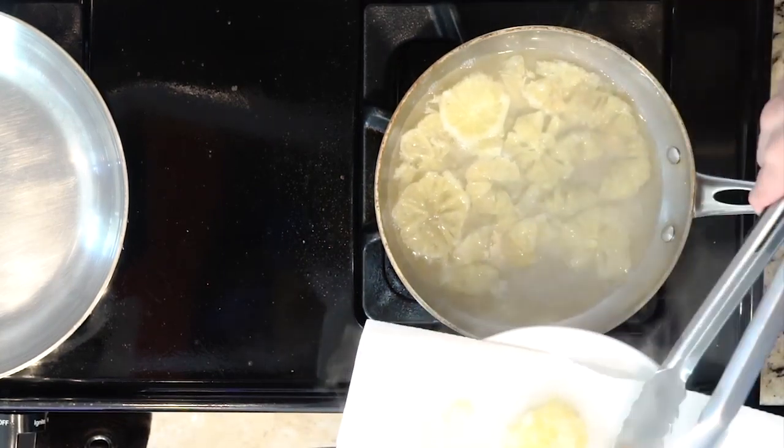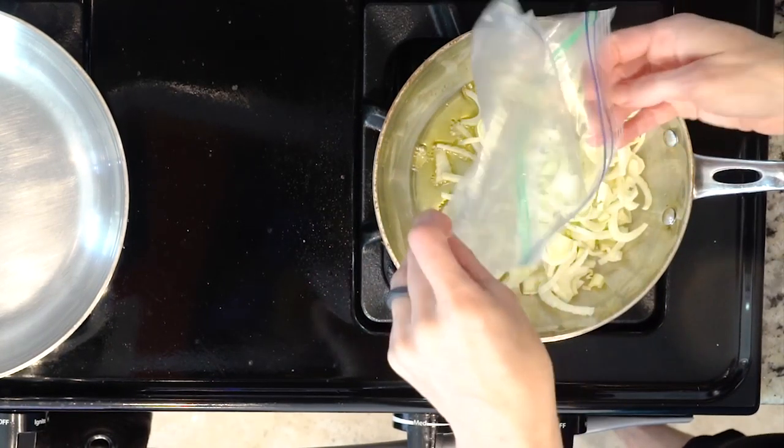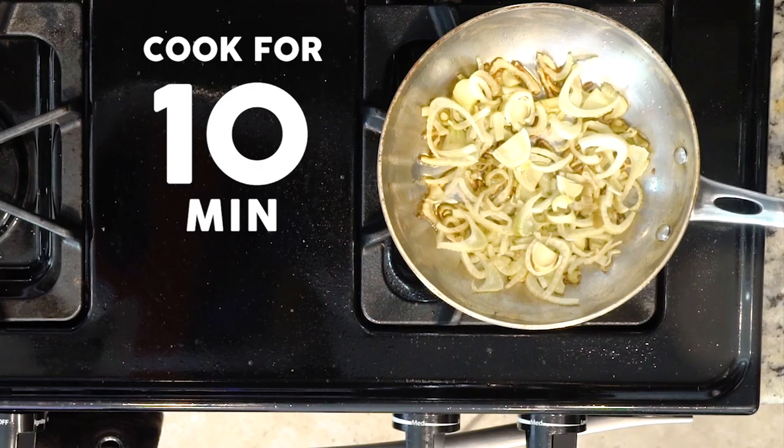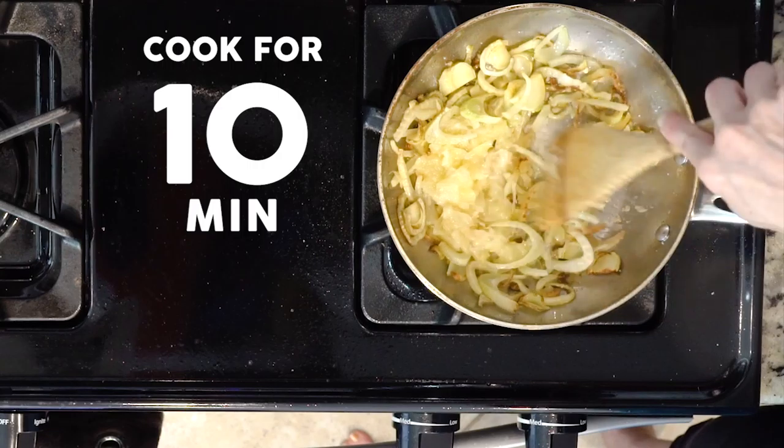Lots of Ps in that sentence! Heat some olive oil in a pan over a medium-low flame. When the oil is hot, add the fennel and cook without turning for 10 minutes. Then add the lemon slices to the fennel with a pinch of salt and cook for another 10 minutes without turning.